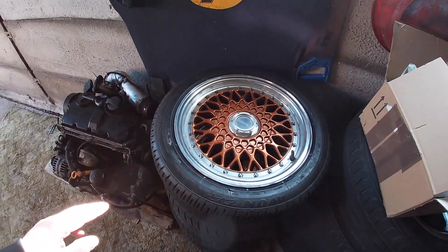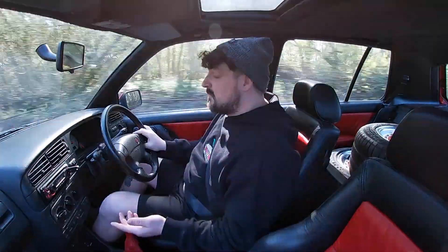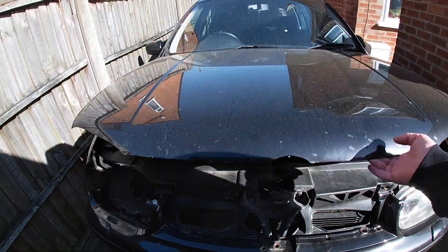I've got some nice bits including these Lenzo Classic fake split rims which were 90 pounds. The thing that's really been taking up my time is this Mark Four Golf - it's a PD-130 and the engine has stopped, but it does mean I now have a spare PD-130 engine which I could be using soon. Right, let's see how this sounds.